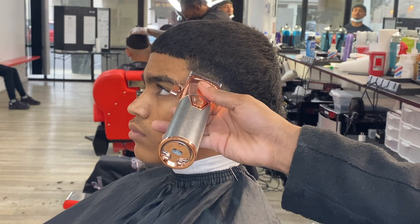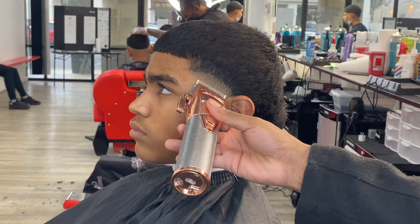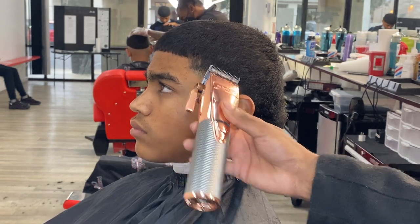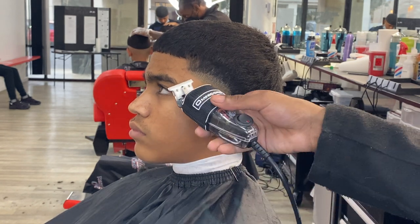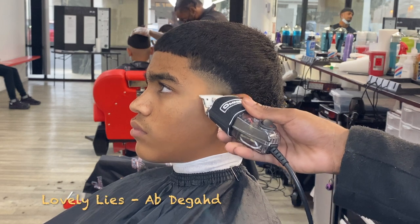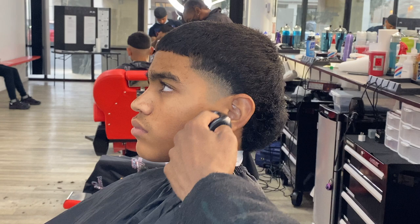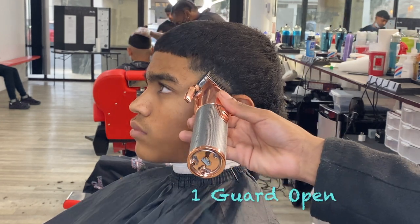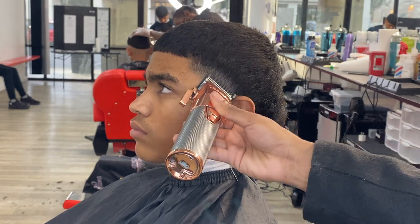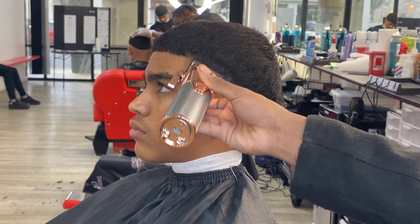Every time you go up, please make sure you open and close your lever, because if you don't you're going to make a harsh guideline that's going to make it harder to blend everything else in. Also, make sure you brush the hairs down before you start cutting. First thing — go in with your lever open and go up about an inch. Once you get to that inch, make sure you click out the top so when you come in with your next guard, everything can blend in smooth. Next, go in with that lever open and go up about half an inch. Once you get to half an inch, flick out the top so when you come in with your next guard, everything can blend in smooth.